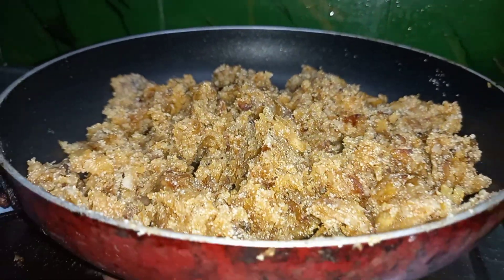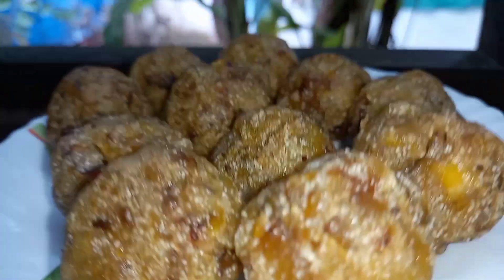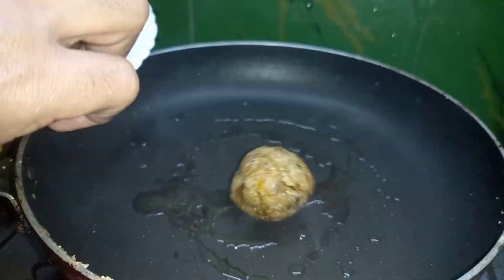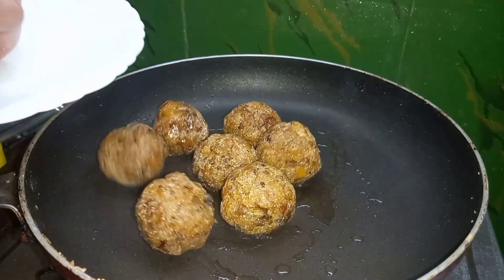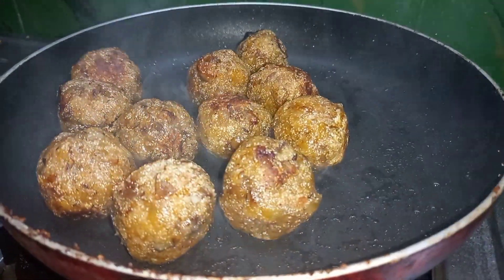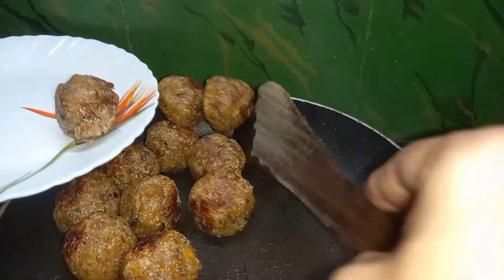I will make a bowl for this and for the next bowl. I will add a tablespoon of this to the bowl.